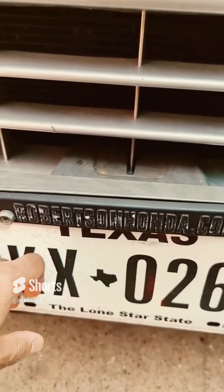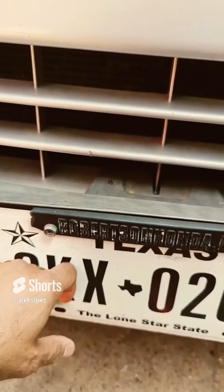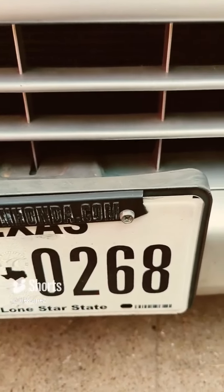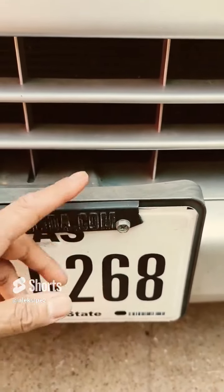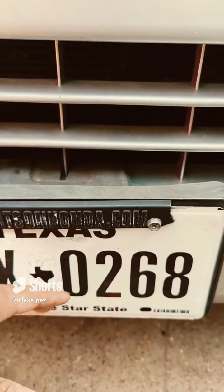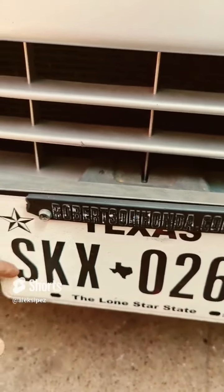Welcome back to the channel. If you're like me, there are little details on your Element that really suck — like this broken license plate. Some people just let it go, but there are little things you could do that will always make your Element look a little nicer.